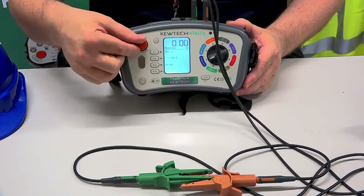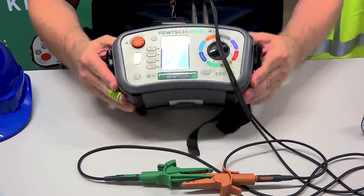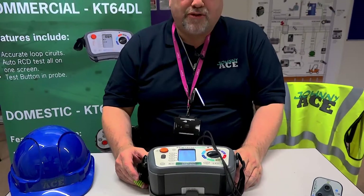And it goes to zero. And there you have it — nulling and cancel the nulling using your KT65DL. Remember folks, Johnny Ice is on the case.